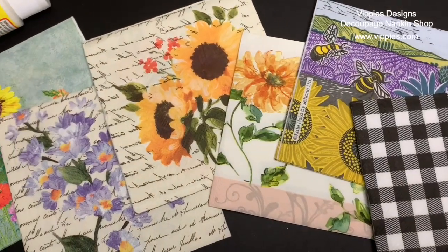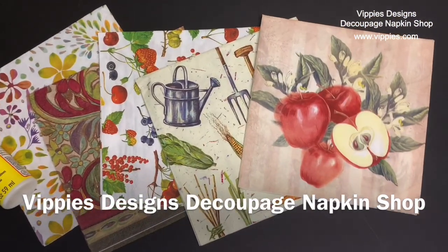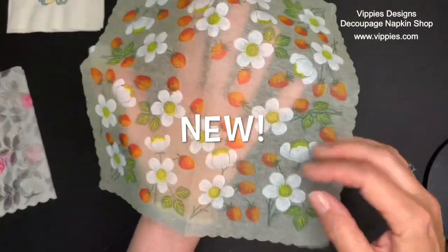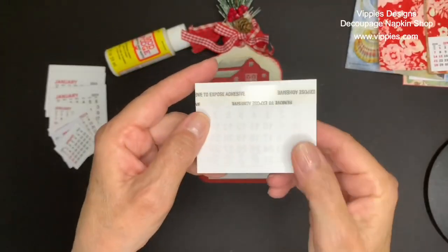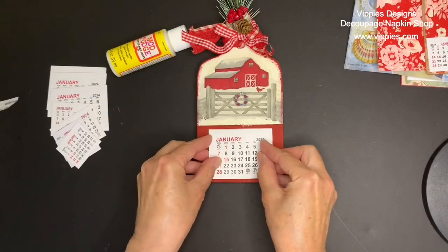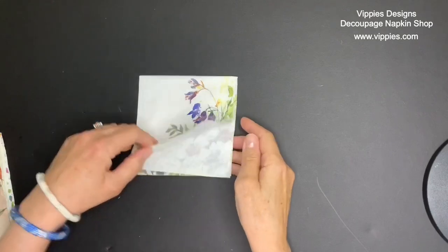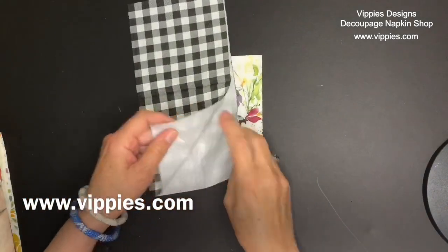Hi there, this is Jo Marie Domino and I am hanging out with my friends from Vippy's Designs. They have just added a whole bunch of new napkins into their napkin shop at www.vippys.com. They have also added some beautiful new vintage napkins from many years ago. I'm also going to show you some projects and how you can add their little calendar pads to your decoupage projects. To see everything they have, go to their website www.vippys.com.